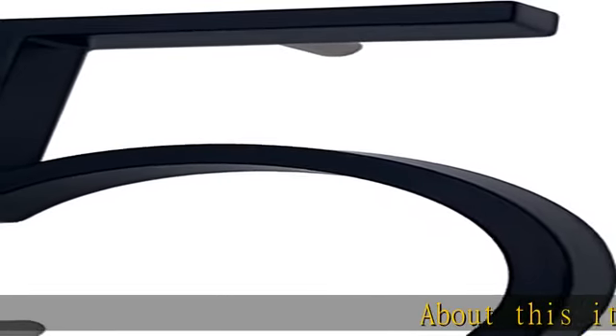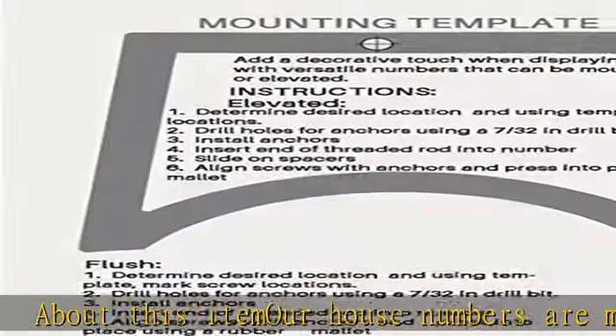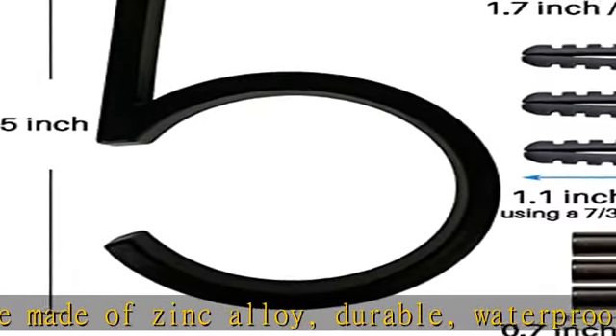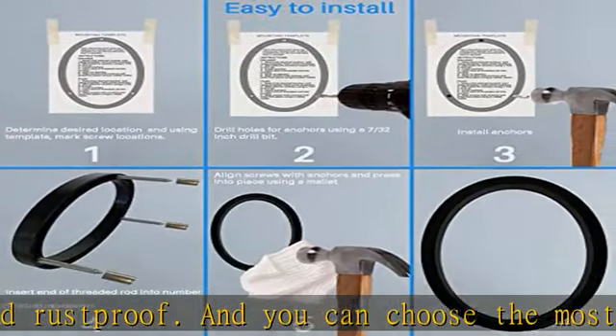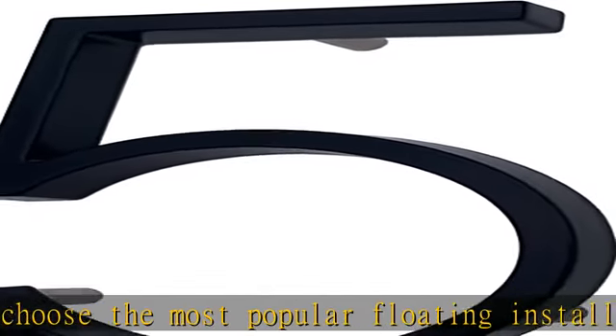About this item: our house numbers are made of zinc alloy, durable, waterproof and rustproof. You can choose the most popular floating installation to make your address number more three-dimensional and conspicuous. There are two installation styles — one is floating installation and the other is flush installation. If you choose a floating installation, please use spacers when installing.